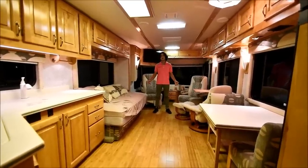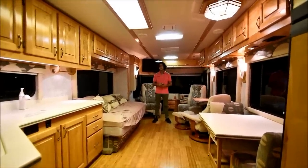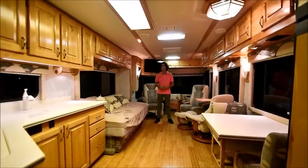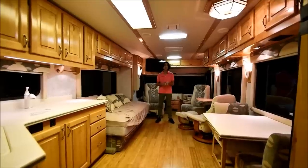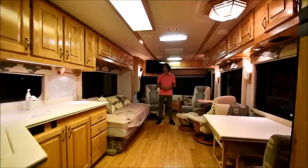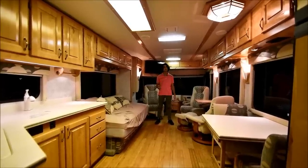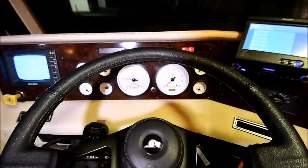Let's go ahead and get this thing on the road and I'm going to give you my feedback on how this coach drives. It's got that Roadmaster Magnum Series chassis combined with a 10,000-pound towing capacity and an ISC Cummins that according to the brochure is supposed to make 350 horsepower, though my dad said it may be a 300. We're going to get on the road and I'll tell you what I feel like it is.